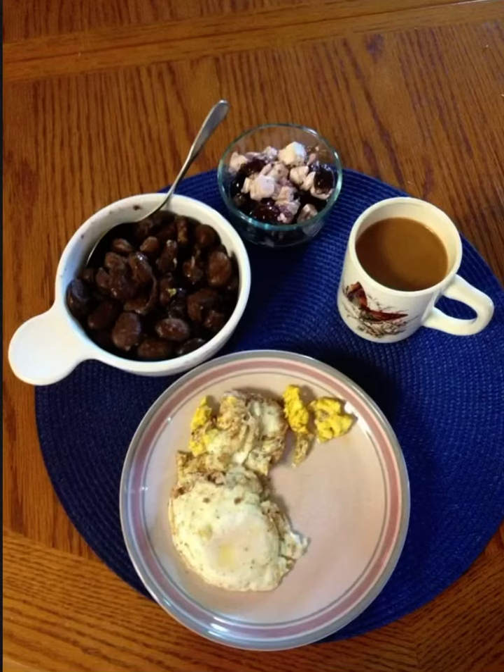Good morning. I just wanted to share this picture of breakfast that I made quite a while back. The difference with this and the traditional breakfast is that there are fava beans there accompanied with some Bulgarian white cheese, which is like a kind of feta cheese, and some kalamata olives. And then there's eggs and coffee.